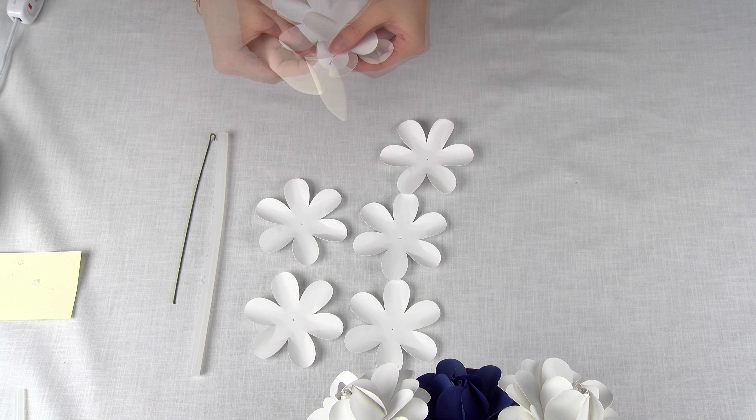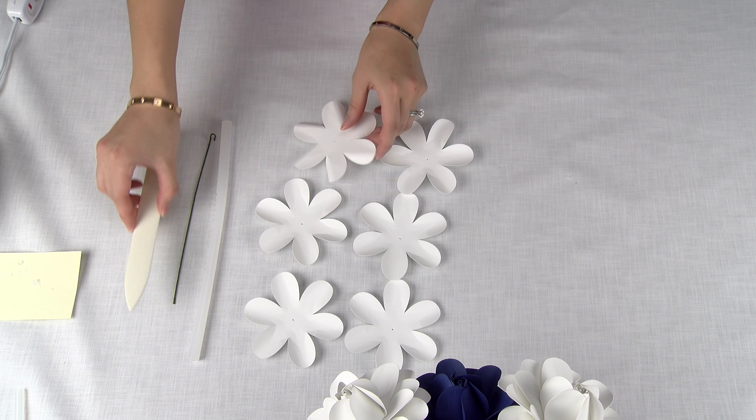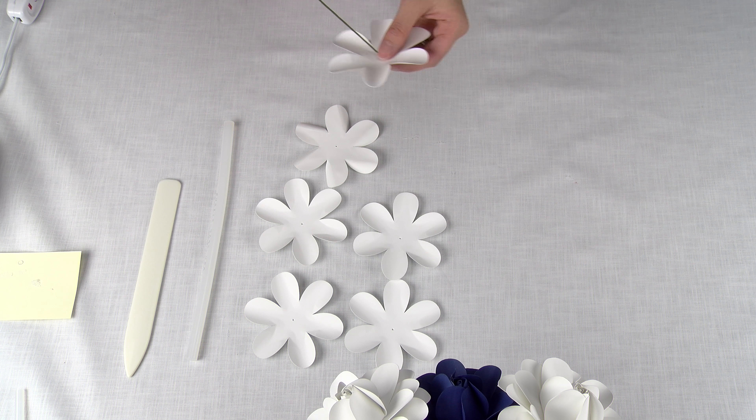Hey guys, today I'm going to show you how to make this simple and easy rose. I use the template from Cricut, and if you don't have the template or you don't have a Cricut and can't use the template, you can make your own — it's just a six petal rounded flower shape. What we'll need is 18 gauge floral wire, a bone folder, and a glue stick.